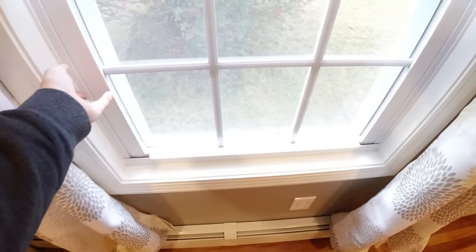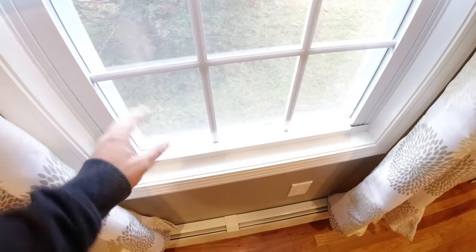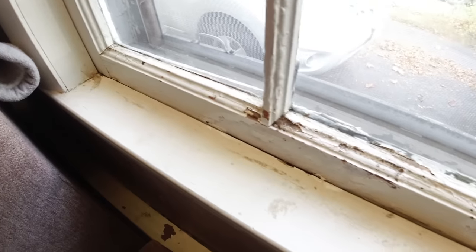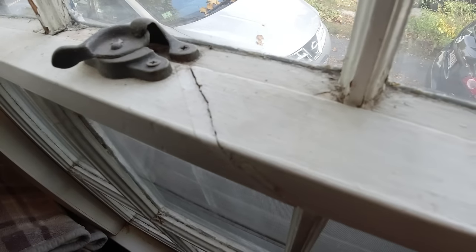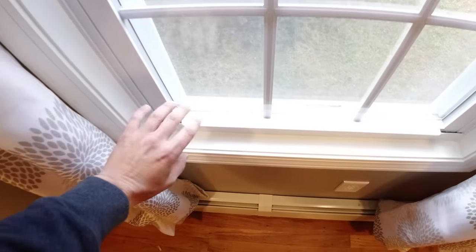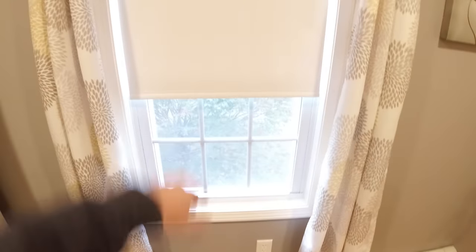Fortunately for me, this is a new window — I replaced this not too long ago — but for the sake of this video I'm going to use this as an example. What we're doing to this window will be much more effective for an old drafty window where the glass is much thinner and not insulated, and you don't have a great seal at the bottom or top. It'll be much better for windows like that, but we're going to use this window as an example.